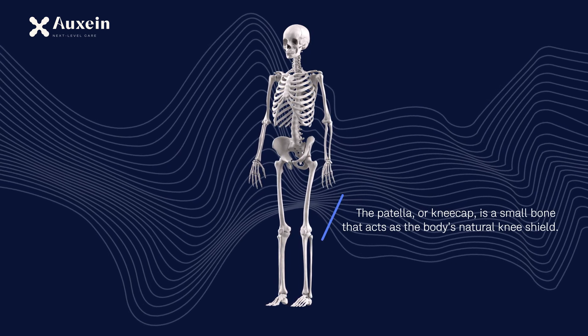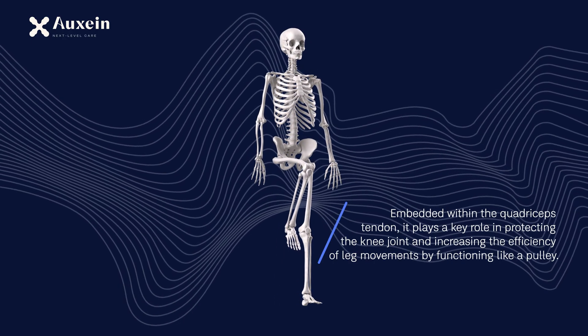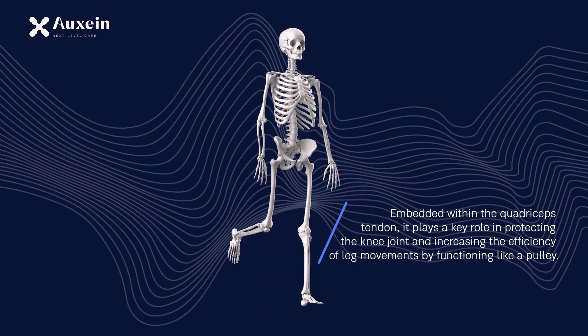The patella, or kneecap, is a small bone that acts as the body's natural knee shield. Embedded within the quadriceps tendon, it plays a key role in protecting the knee joint and increasing the efficiency of leg movements by functioning like a pulley.